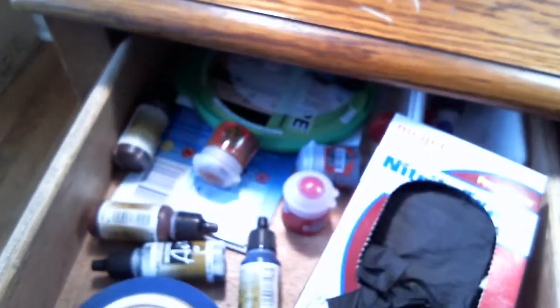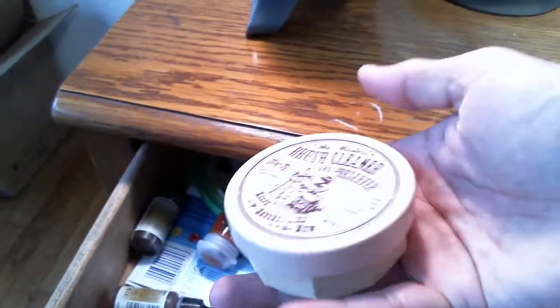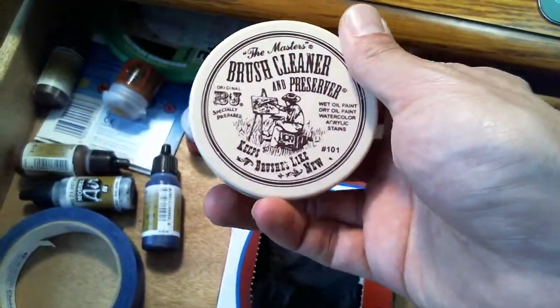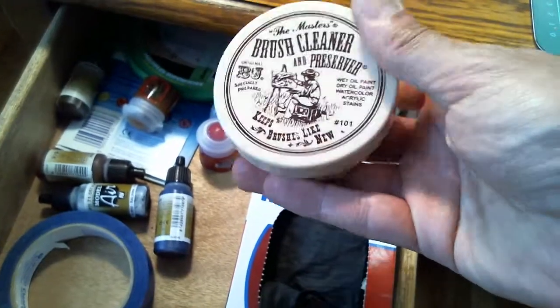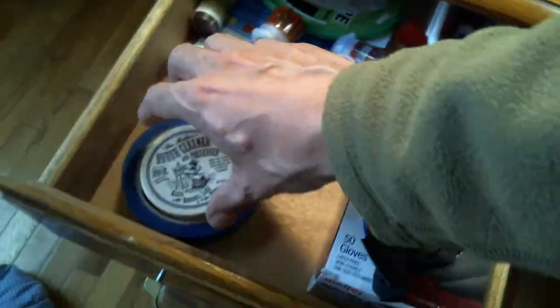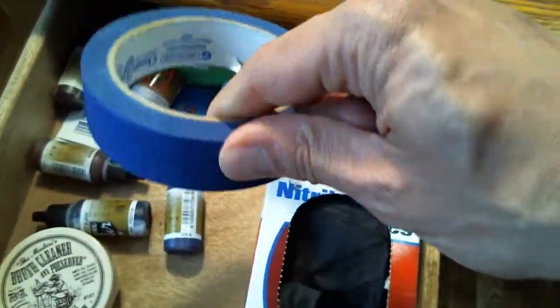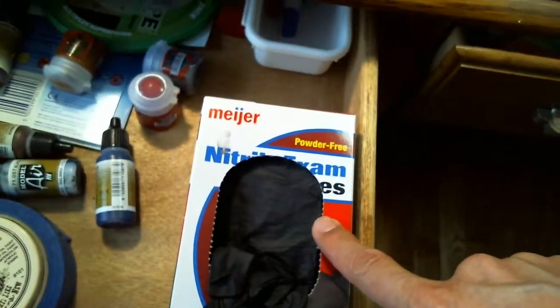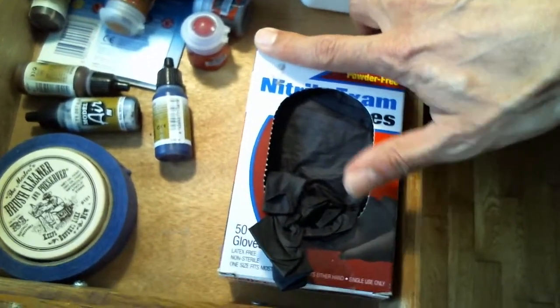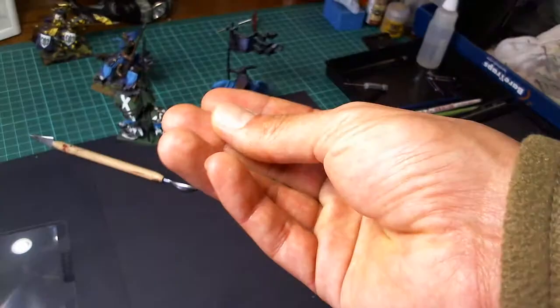I have drawers with all my stuff in them. You need a lot of storage space. Brush cleaner — you definitely want that. I have another video about brush cleaner; you definitely want to use it at some point to maintain and prolong the life of your brushes. I also have painting tape here for masking things off when doing airbrushing.